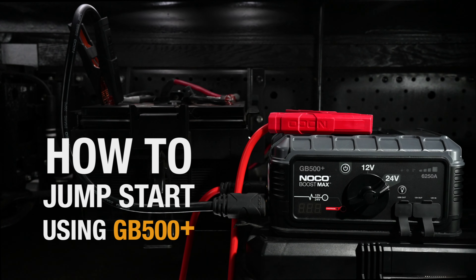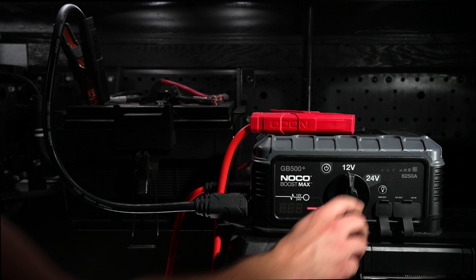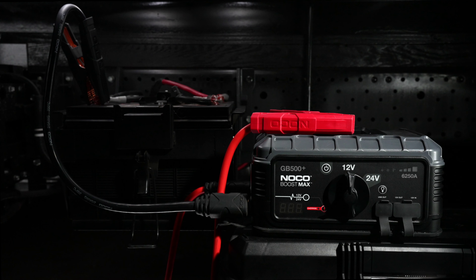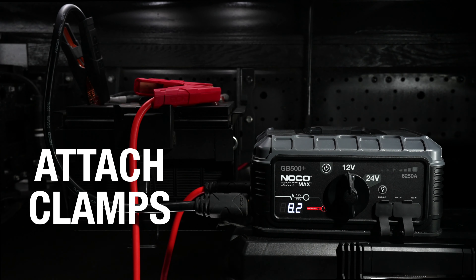Jump-starting a vehicle using the GB500 can be done in three simple steps. First, select the proper voltage for the battery you are jumping. Attach the clamps to the battery, red to positive, black to negative.